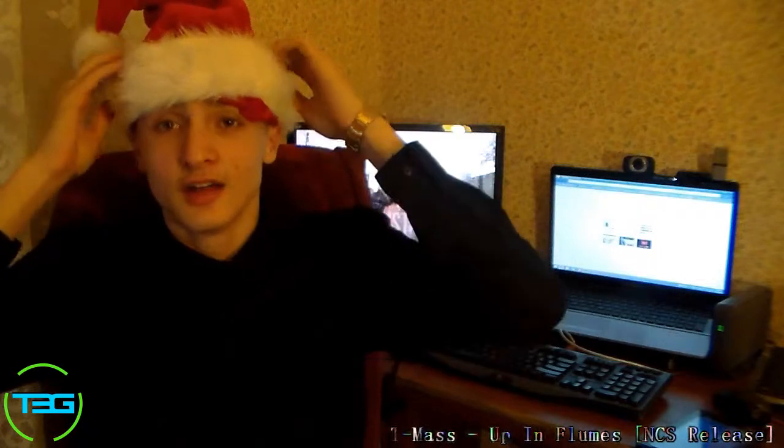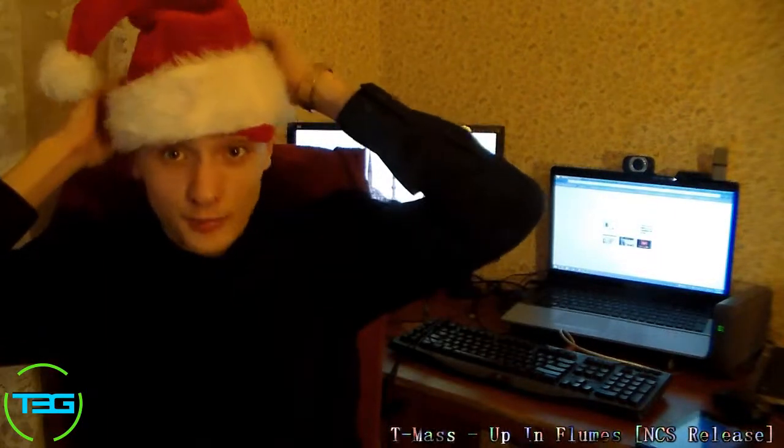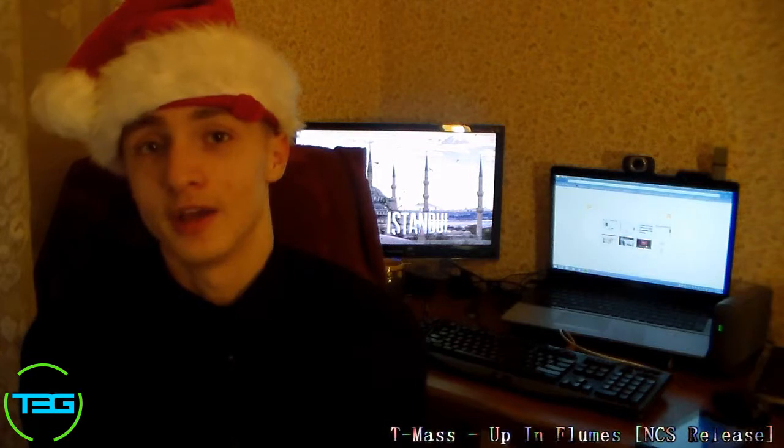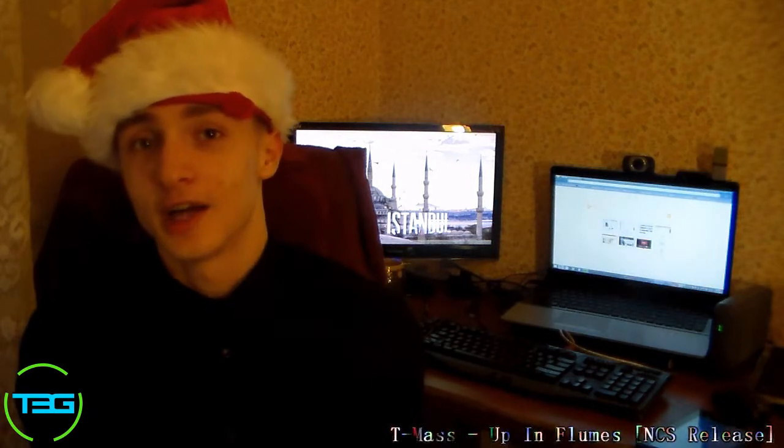Happy holidays, coming from T3G — all three of us: Cerebro, Full Throttle, and me of course. Happy New Year's, happy Hanukkah, happy Kwanzaa, Merry Christmas and all of the above.